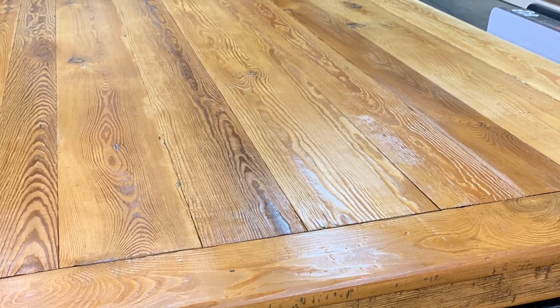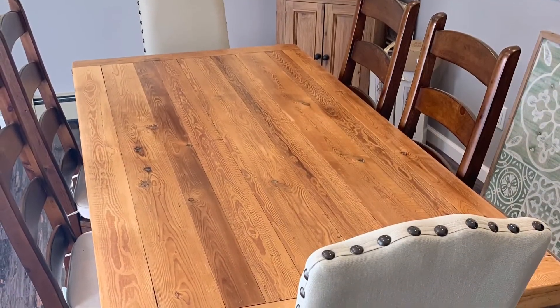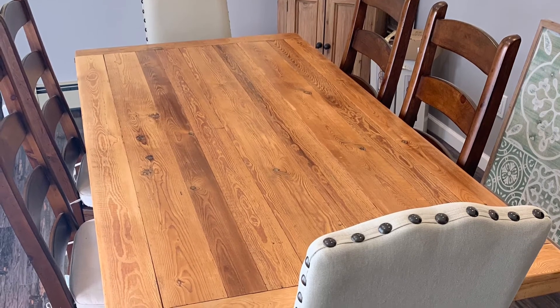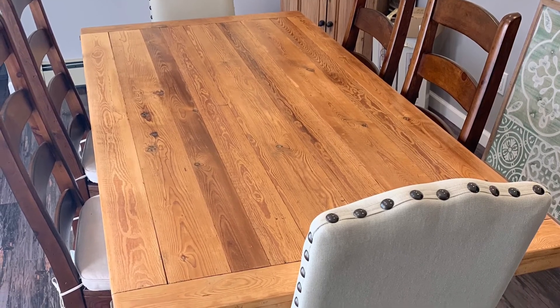And here is one final look at it in the customer's home. You can kind of see how the coloring changes just from my shop to their house. Thanks for watching — have a good one.